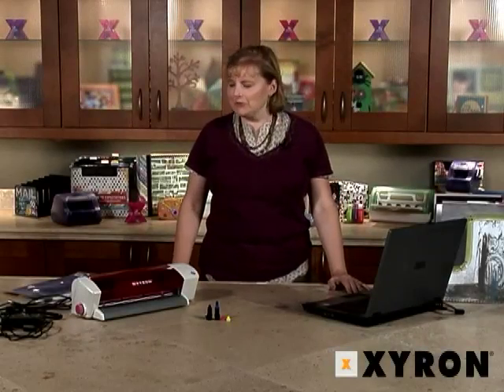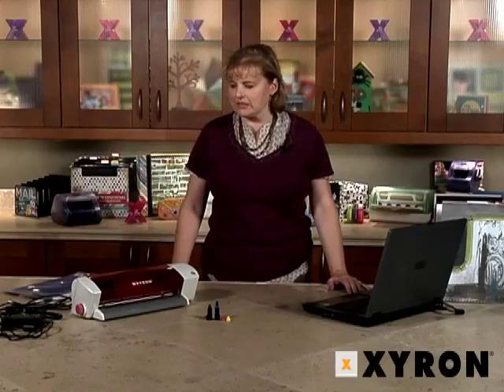Congratulations on the purchase of your new Wishblade. I'm Sandy Clements and I would like to walk you through the setup process.